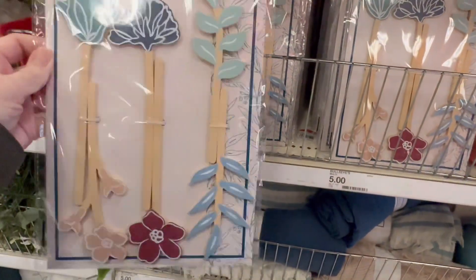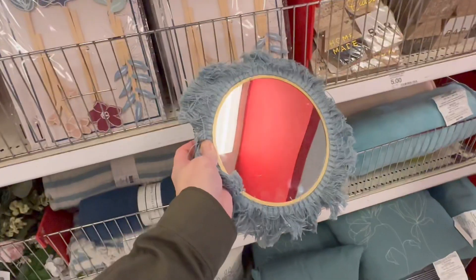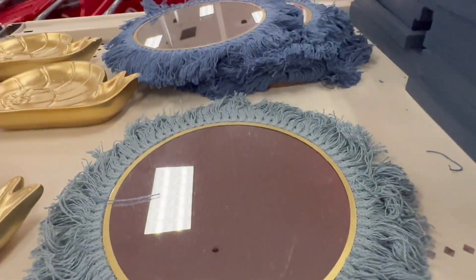Three dollars for these. Here's a mirror for five — they've got them in two different colors.